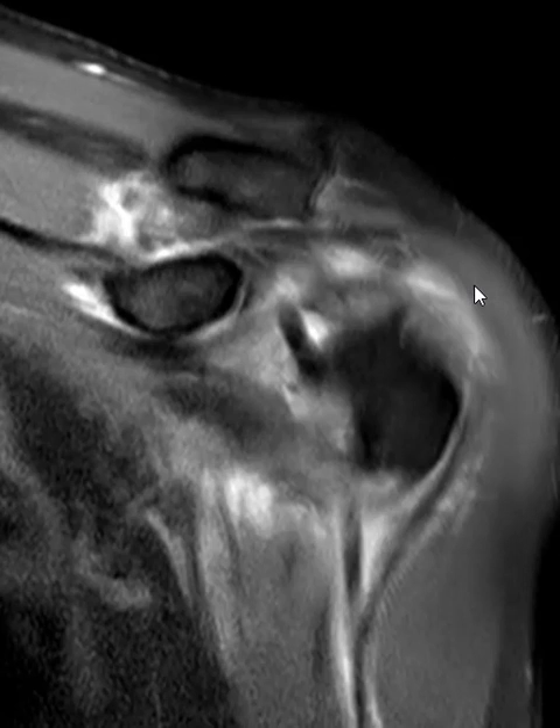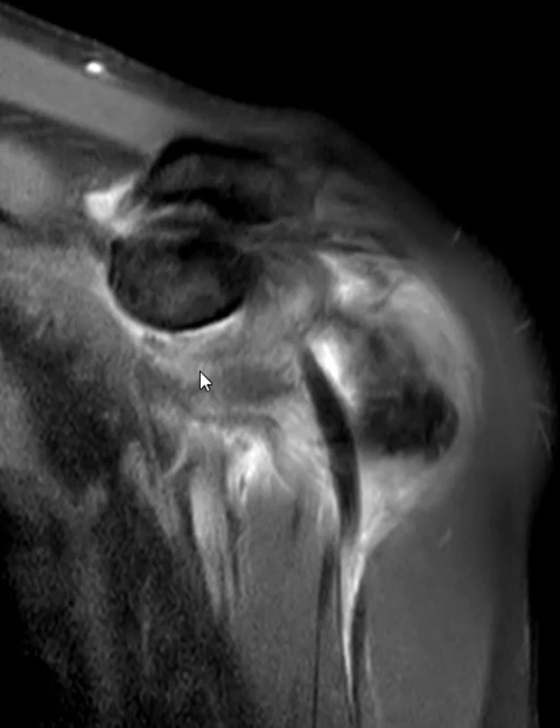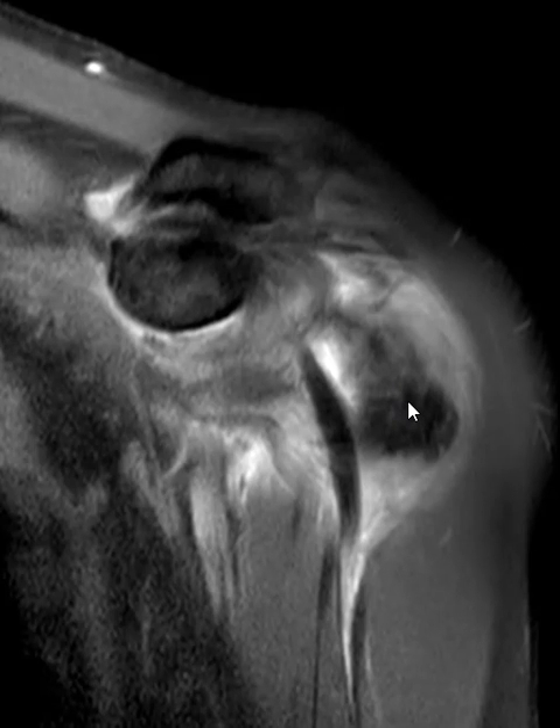If we move forwards, we see that the subscapularis tendon over here also has a tear. We don't see the broad subscapularis coming across, and this is the lesser tuberosity. We don't see the broad tendon there, so they have a large tear of their subscapularis tendon as well, and we see this coming across.